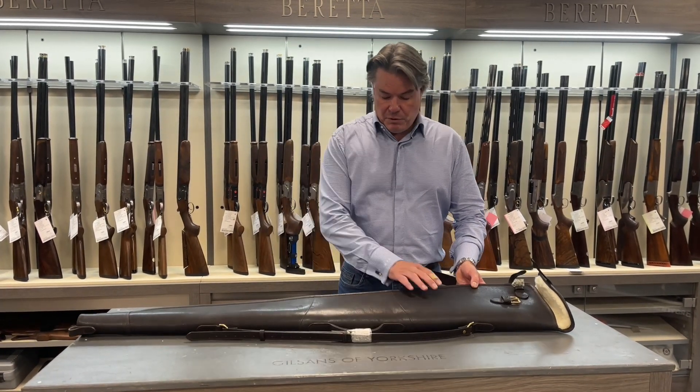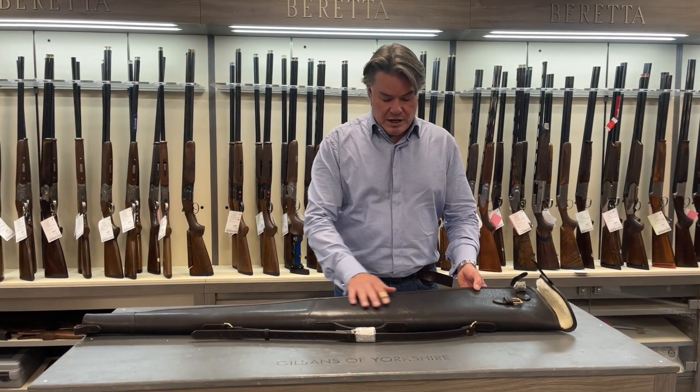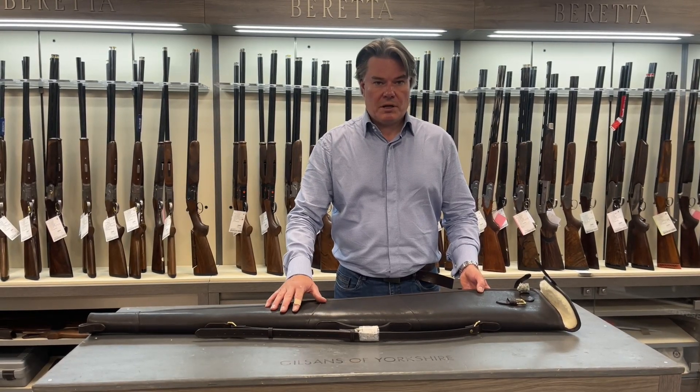It has a full leather with a grosgrain feel to it, which I think will work really well, particularly when in the field. It won't show up the dirt and muck as much.